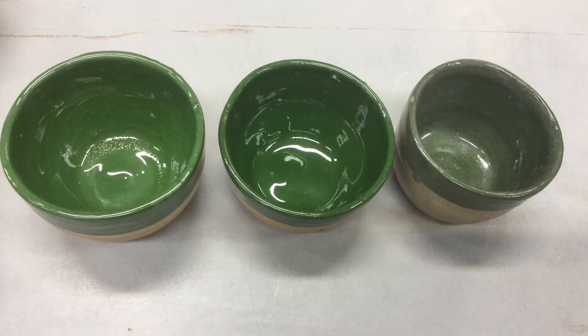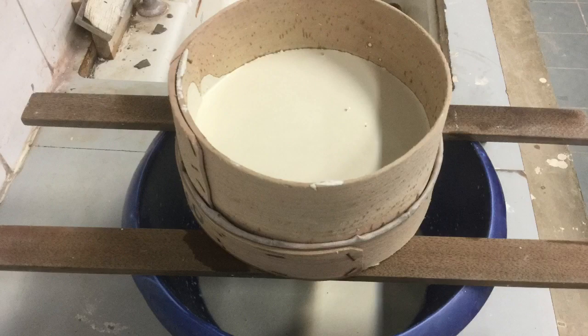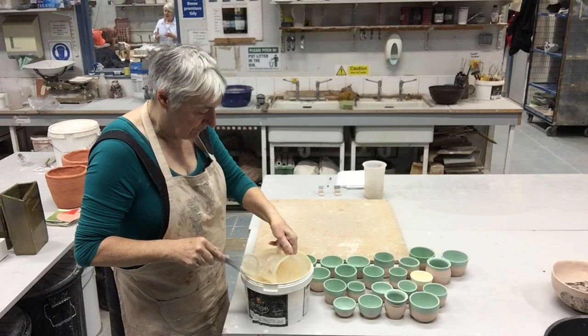That's what they looked like. I chose the middle one — 1200 — to glaze them all. That's the recipe for the glaze if you're interested. And that's me sieving the glaze before I used it. We made up a batch of glaze and then I glazed all these pots with the new transparent glaze.